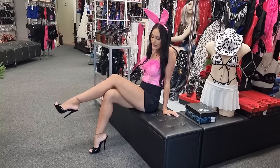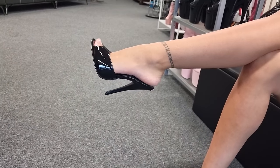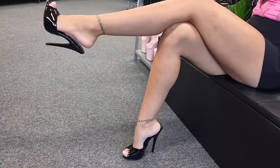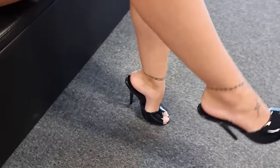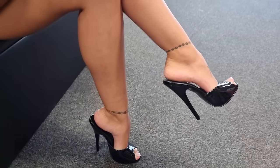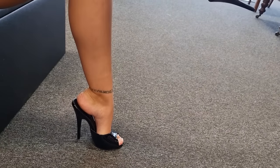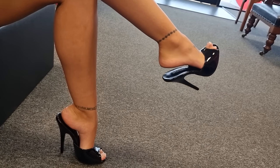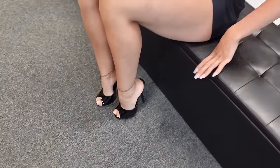I love how they're in the shiny black. I think these are a must-have to the heel collection, actually. I think everyone needs a pair in a few different colors.